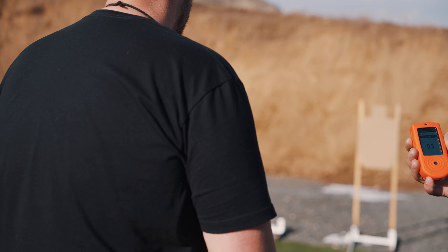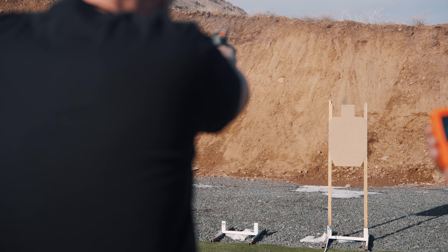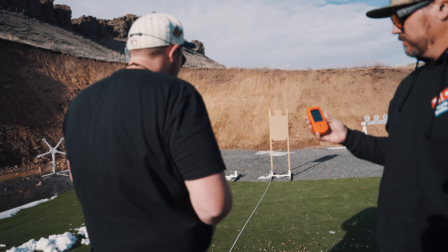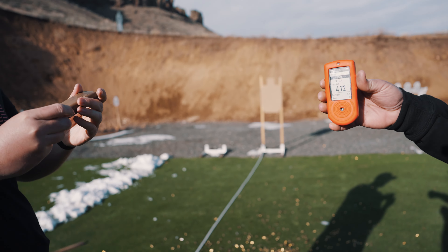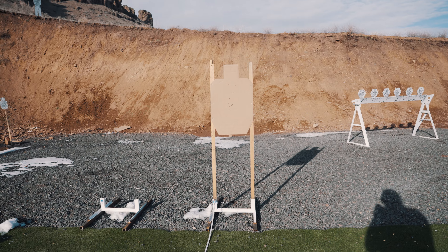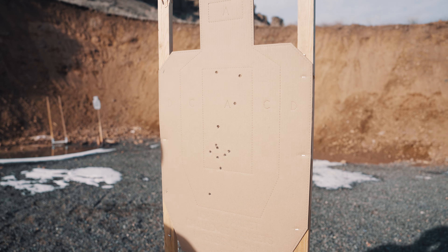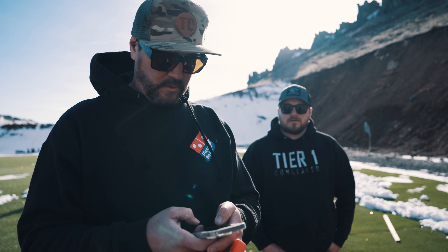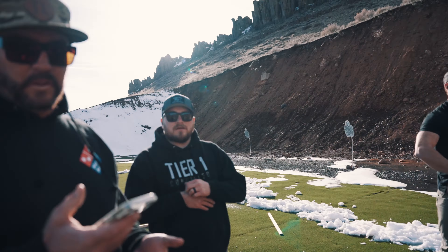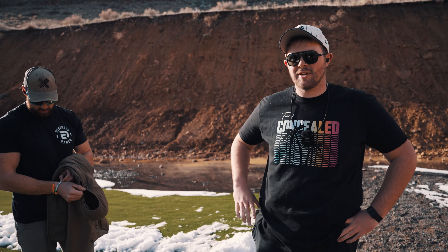Ready. Standby. A little trigger freeze — through one Charlie. Time: 472. Quick math: 58 divided by 472 is 12.28, or 1228 — 1228.81356 to be exact. I think that's kind of what we're looking for, but we'll have to go back and watch.